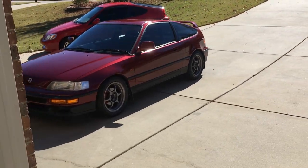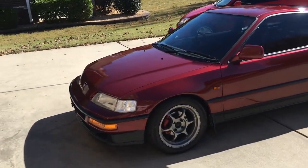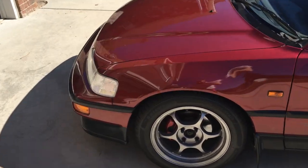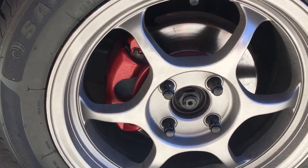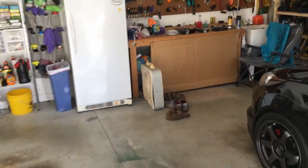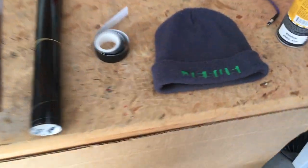So those are 10 easy DIY low-cost mods you can do to any car. It all started with painting the calipers, which came out so good that I thought I'd share all the little custom things I've done. Hope it's helpful and maybe it'll inspire you to get creative, enjoy what you have, and make the best of it. Thanks for watching!